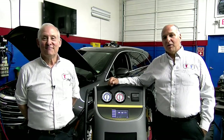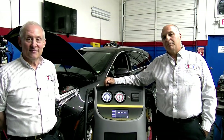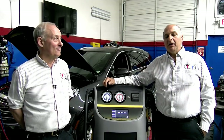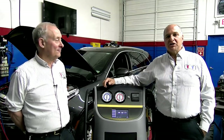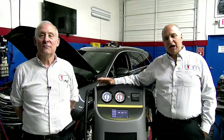You guys have seen us around for a while. Tonight we have a 2017 XT5 Cadillac behind us. We're going to go over the do's and don'ts. It is going to take a bit of time to do this. We cannot hurry up the process, with one exception when it comes to vacuum.